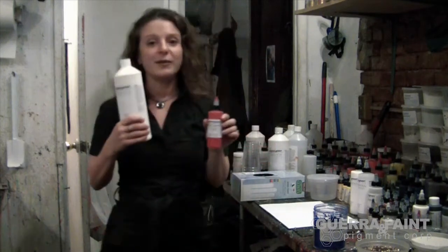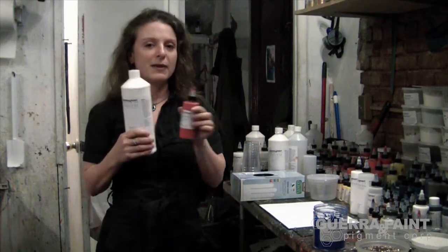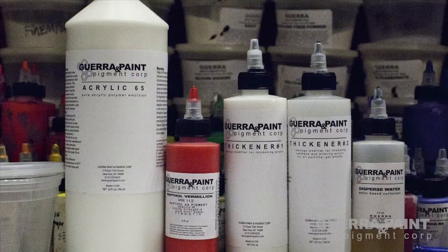So what is the basic formula for making your own paint? It's pretty simple. It's pigment dispersion plus binder equals paint. Mix the two together, you've got paint. It's that simple.